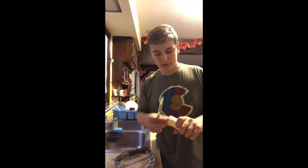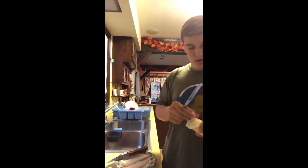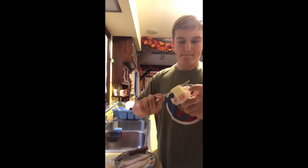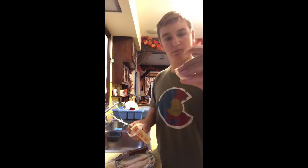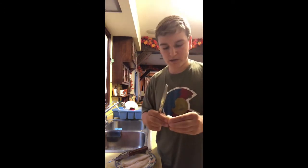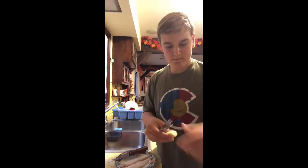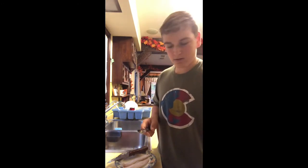So what I'm first gonna do is put the stove top on medium. Get a little bit of butter — about this much. Use this as a substitute for canola oil or any type of oil to give it a better, richer taste. So let's break this apart and throw it on the pan. Wait for that to melt.